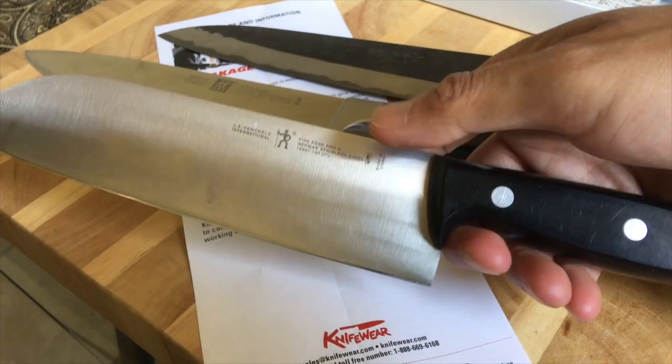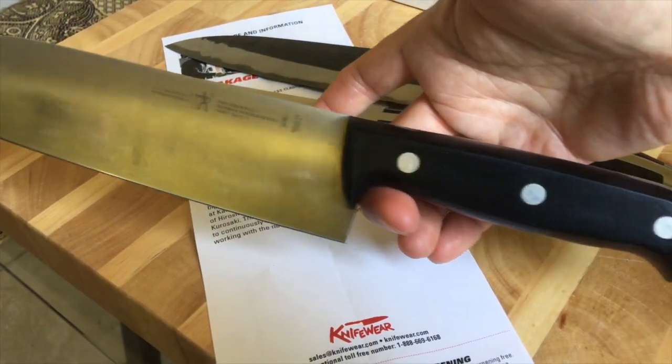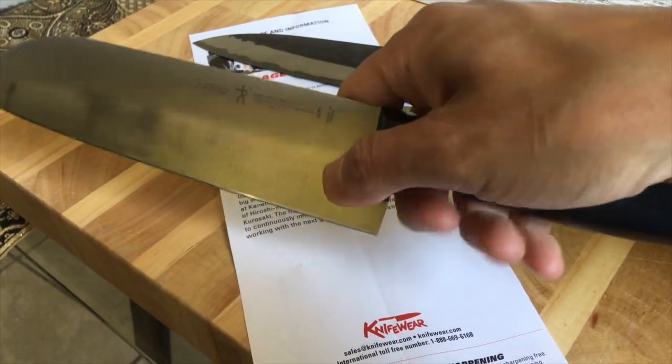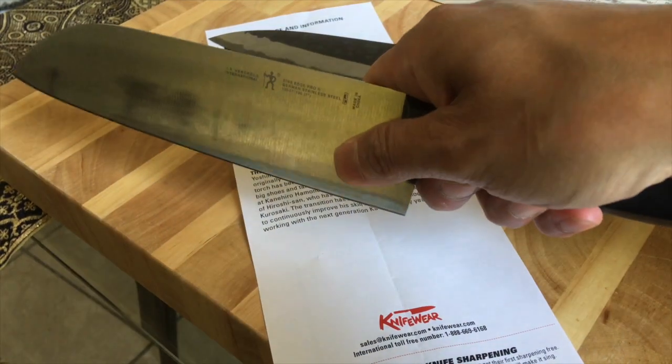There's another Henckels knife — a santoku — and it's balanced right there. This one is actually a bit better for applying a pinch grip because the balance point is in the right position.